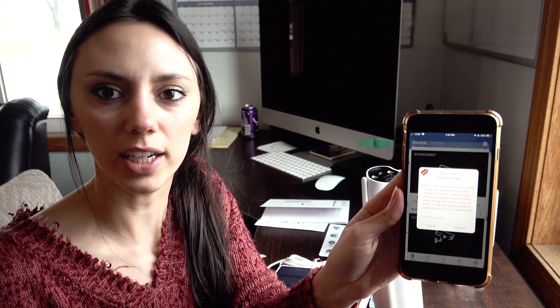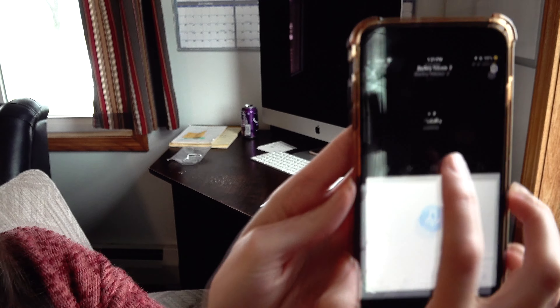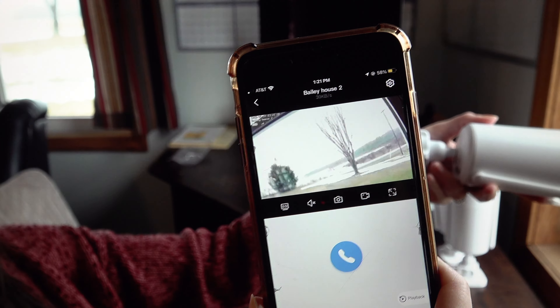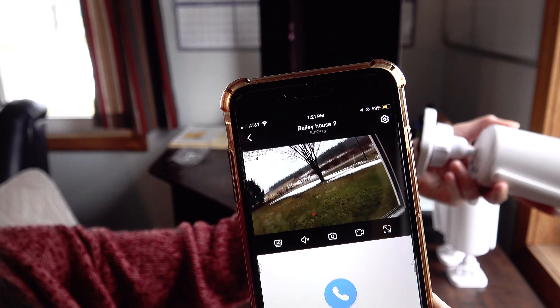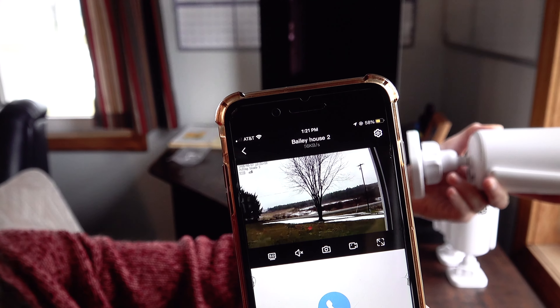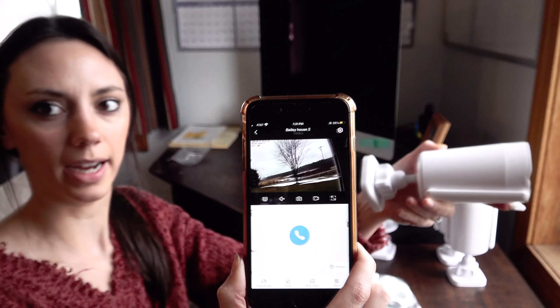I'm going to go ahead and pull up the live stream so that everyone can see the quality of the camera recording, and then walk you through the different features within the app. We'll go with the one we just created, Bailey House 2. I just clicked the play button there and it's going to start the live stream. I'll point it out the window here — and there it is. We are in a live stream right now.